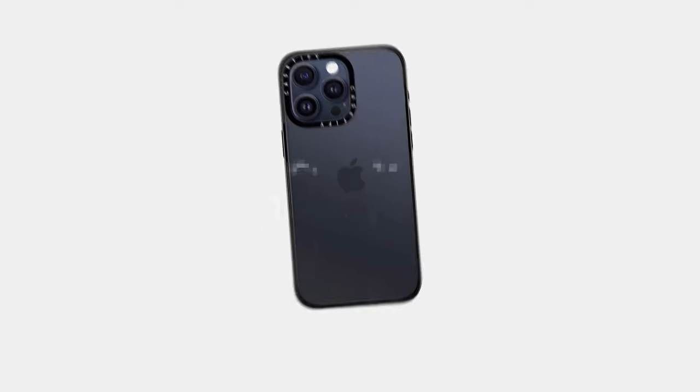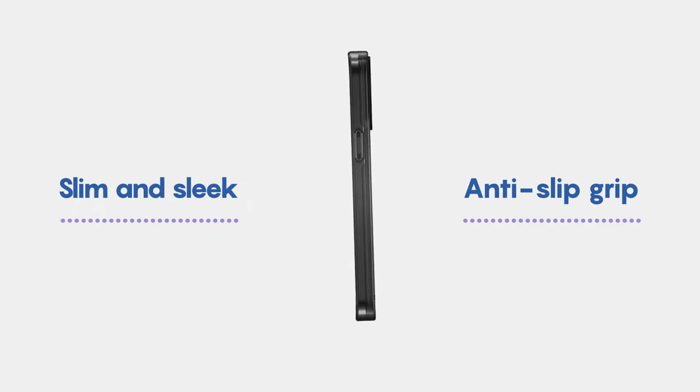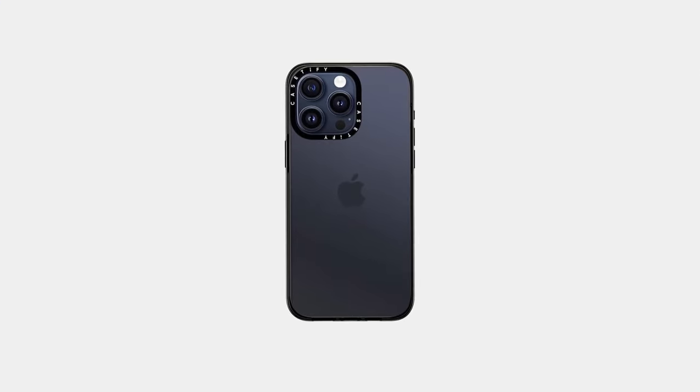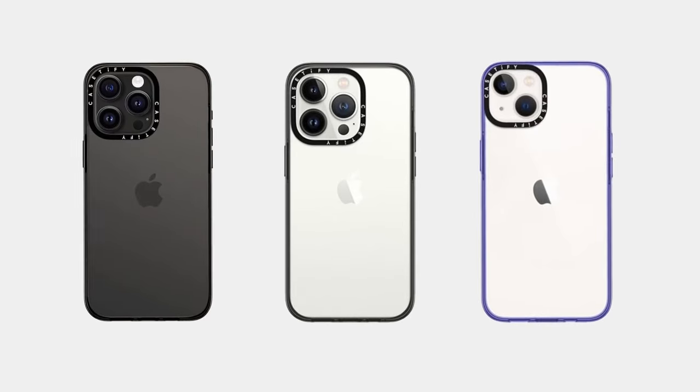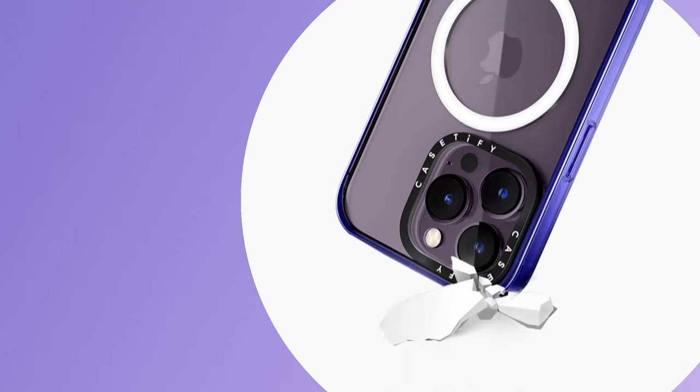At number 2, the Cassetify Compact Case. It's a game-changer for anyone looking for a sleek yet protective option. With a 4-foot drop protection rating, it meets military standards, ensuring your phone can handle accidental drops without a scratch. The peace of mind it brings is well worth it.